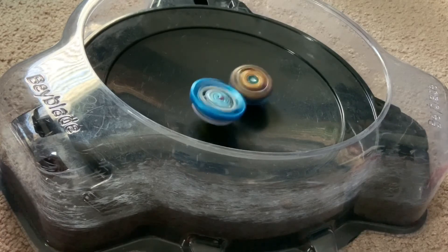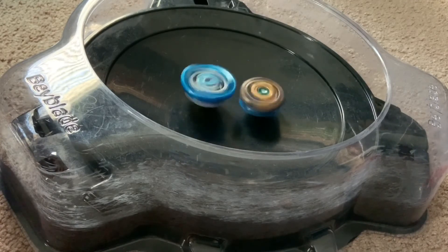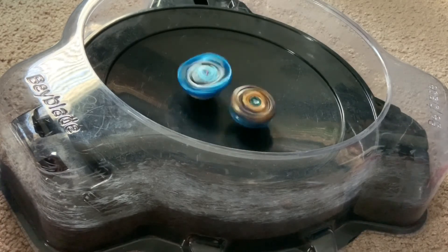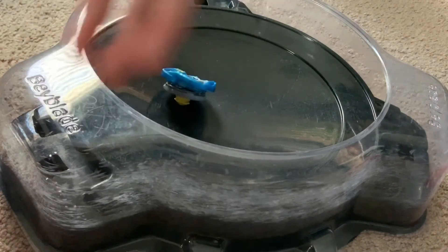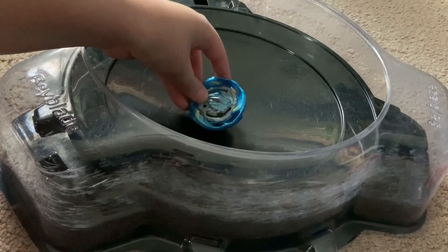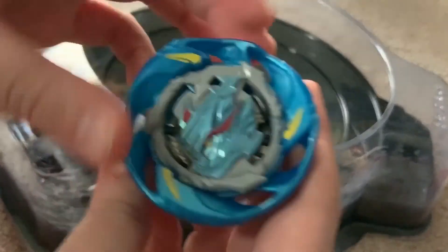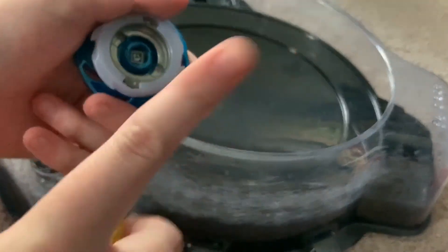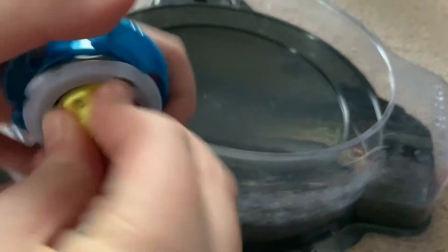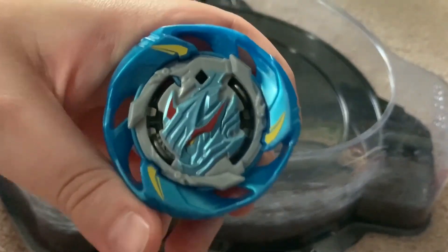I think if you switch out the driver on Pegasus it'll do better. So that's gonna be it for this video - Pegasus again: Air Knight, 10, I don't know what the frame is called but it's the white variant of G, and Eternal. That's it, so thank you for watching, bye.